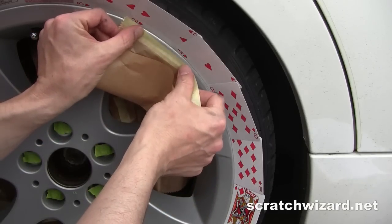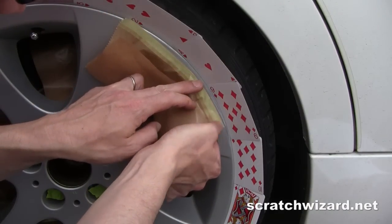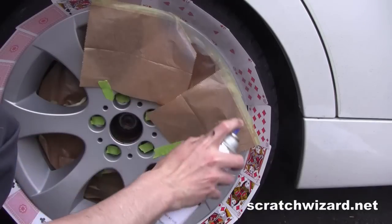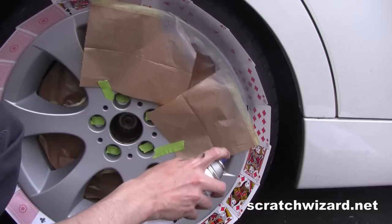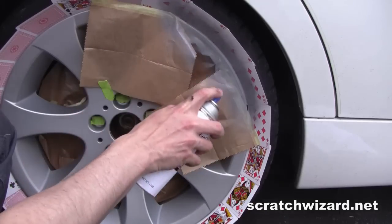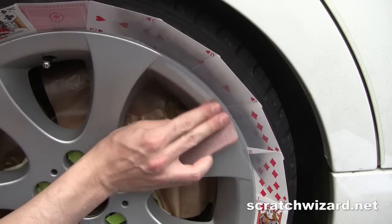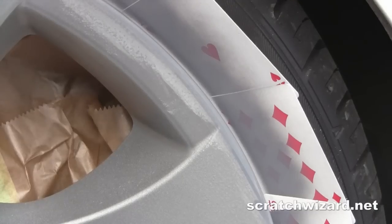Mask off the area of exposed bare metal. Apply three to four light coats of primer. Lightly sand the edges of the primer so that the edges are smooth.